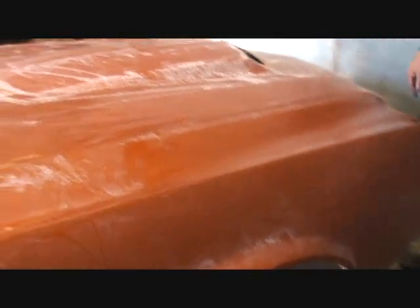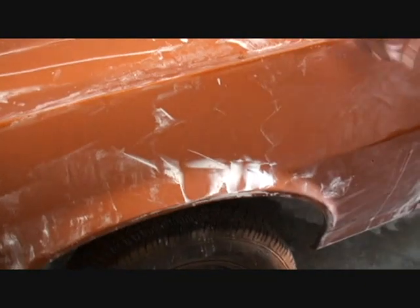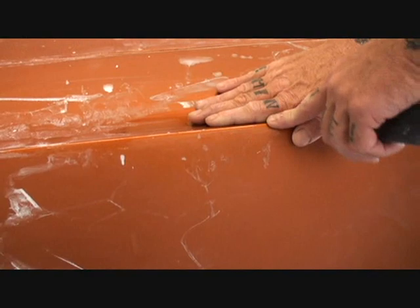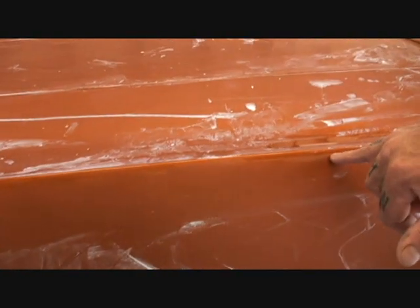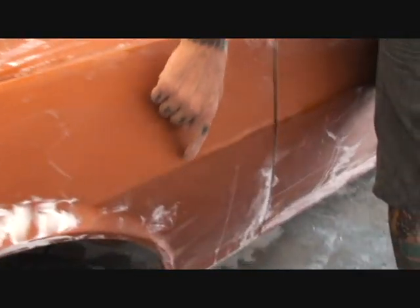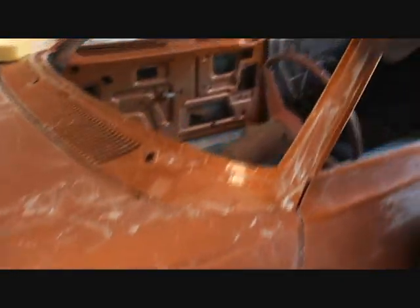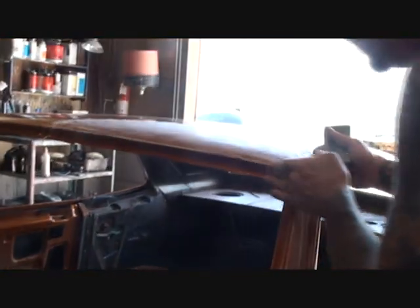Charlie is paying close attention. If you notice right here, he's using his finger as a guide so when he's using his block, his finger knows when to stop. You can see where it's shiny right there and dull here — that means his finger is being used as a guide, which is very important. Same on this edge: it's shiny, but on each side it's been sanded. Charlie's doing the right thing.